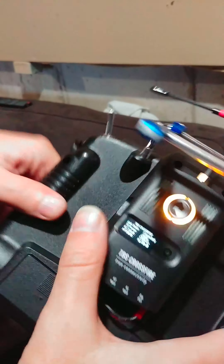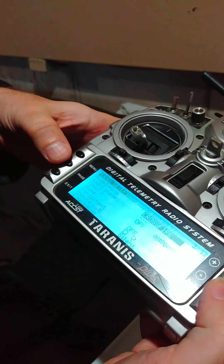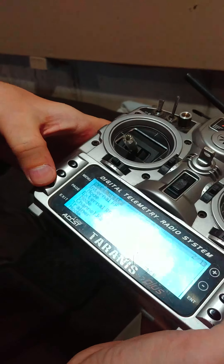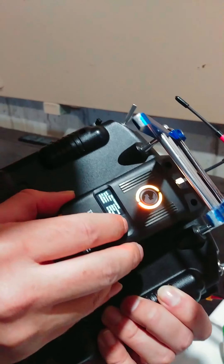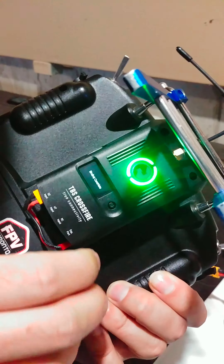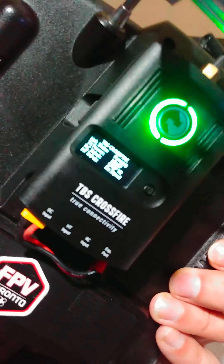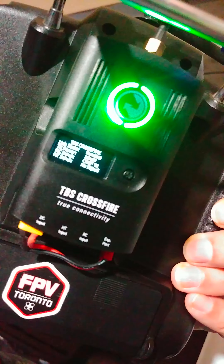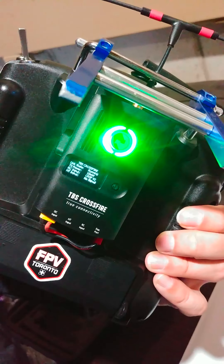There we go, we're in bind mode again. This one is already recognizing — already recognizing that it's in Crossfire, and it's the same model. It's in Crossfire on external. So now we bind this — down to bind — bind completed. It's connected to the radio now. See? Everything's working on this one, but on the other one — no good.